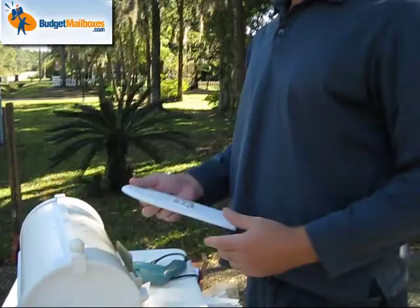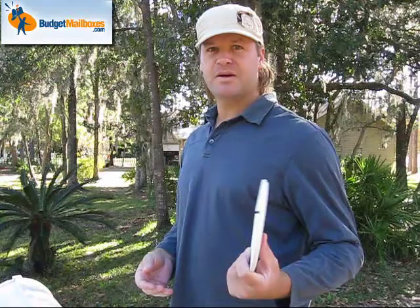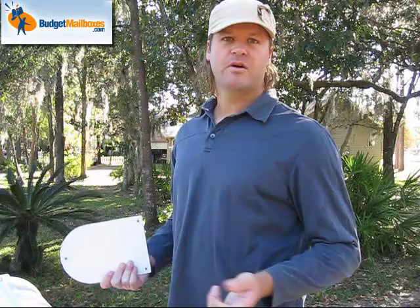And that's it. You can purchase your Whitehall mailbox at BudgetMailboxes.com. If you have any questions about installation, you can contact us at CustomerCare@BudgetMailboxes.com, or you can call our toll-free 1-800 number if you'd like to order a box over the phone. Thank you for shopping with Budget Mailboxes.